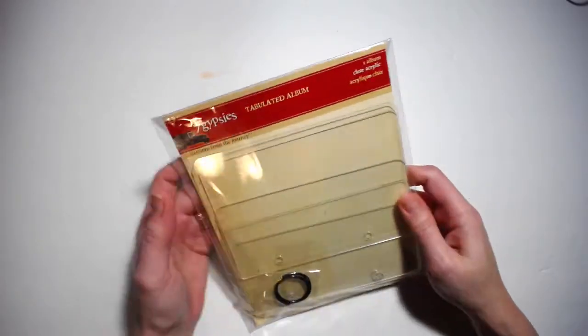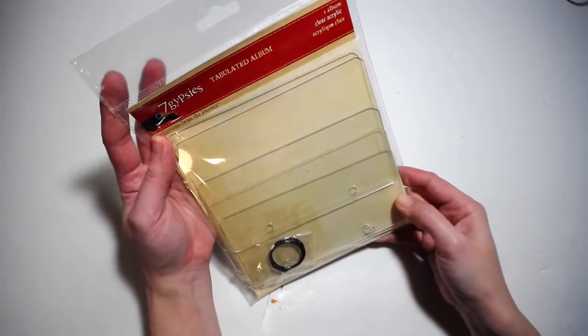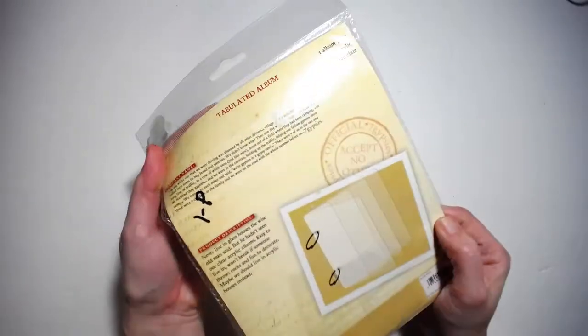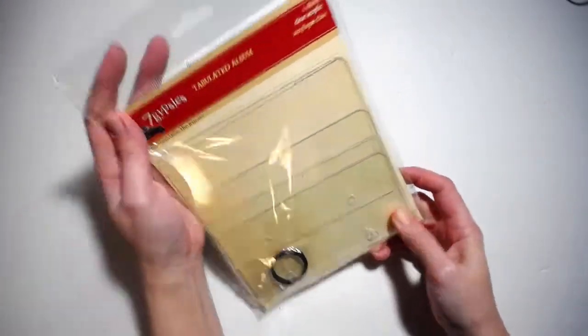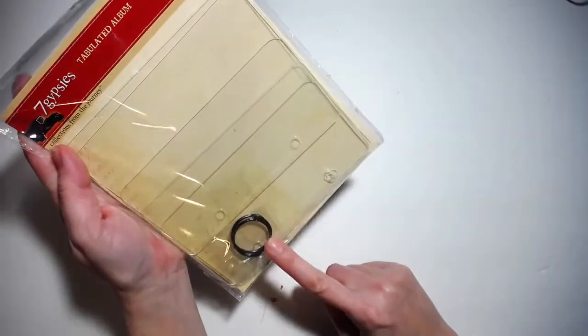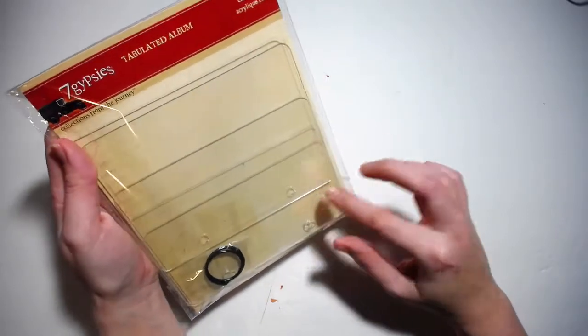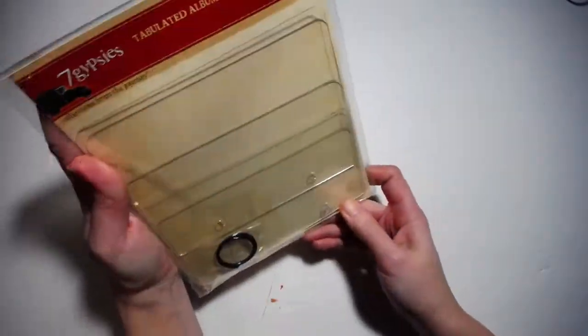Next thing — I have all of this stuff piled up and some of it I've put away, so hopefully I haven't shown you this one. This was 75 cents — looks like someone tried to sell it at a yard sale — and the thrift store marked it as one dollar. This is a Seven Gypsies tabulated album, never been opened: a clear acrylic album that comes with two book rings and different widths of acrylic covers. That is pretty cool, I cannot wait to use this.